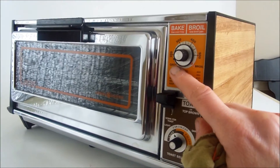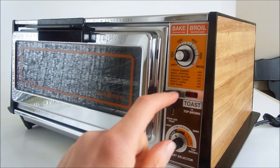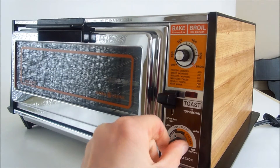The control panel goes from off to broil — 500 and then broil. And then this is Toast, Light to Dark.